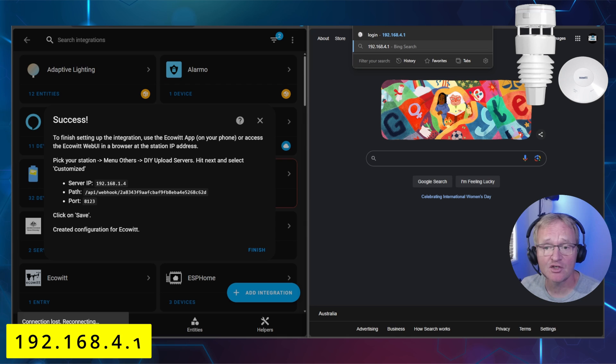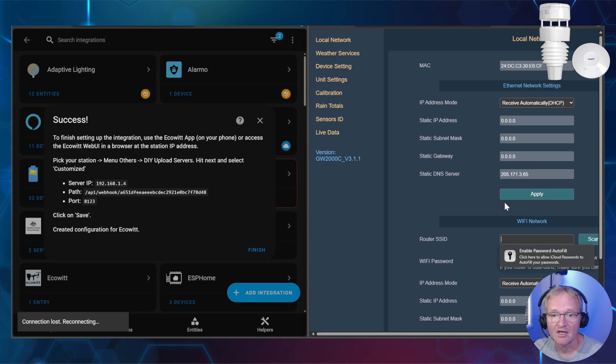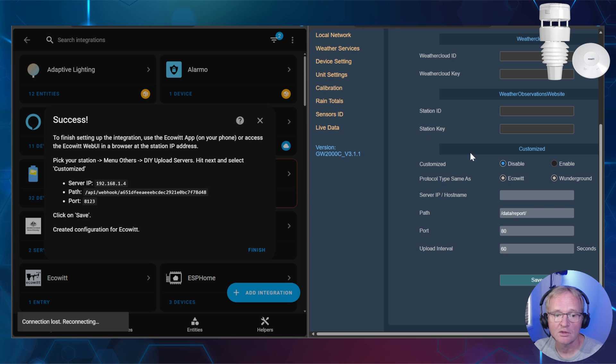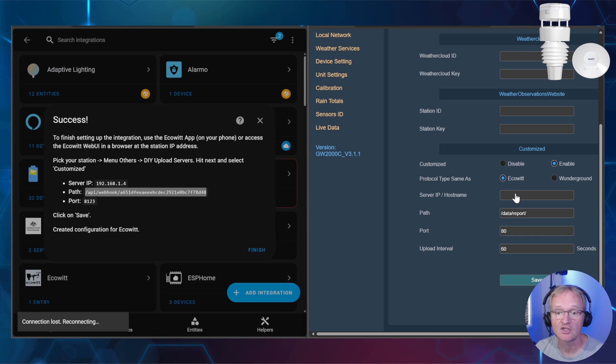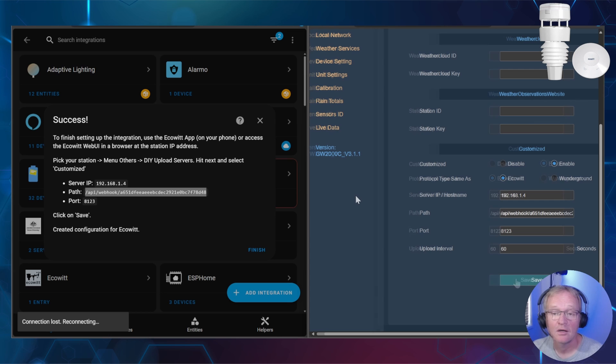In your new window, navigate to 192.168.4.1, which is the IP address of the hub, and press Enter. Press the Login button. In the left-hand navigation menu, select Weather Station and scroll down to the section that says Customized. Back in your Home Assistant screen, copy the path. Move back to the Ecowitt side, turn on the Customized radio button, type the server host IP address shown in your Home Assistant screen, replace the data report path with the path you just copied, replace port 80 with port 8123, optionally update the upload interval, and press Save. You should see a green success message.